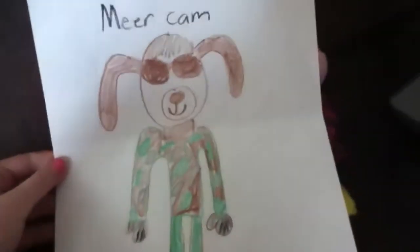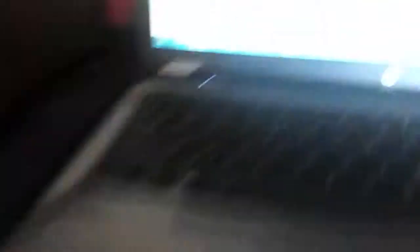So here's a picture I drew of him. Those are not sunglasses, by the way — that's part of his fur, as you can see. And then that's his camo vest. Well, I think it's a girl. She's very cute. Can you see her?